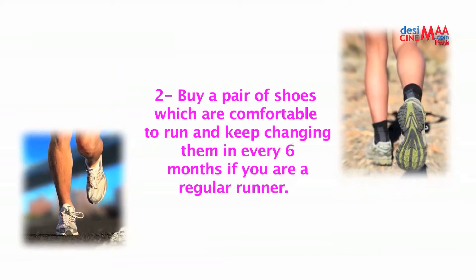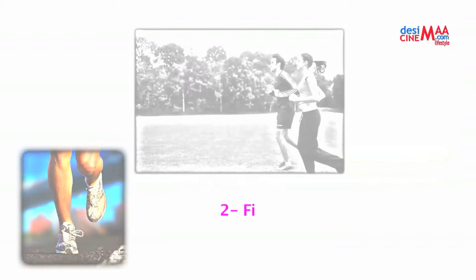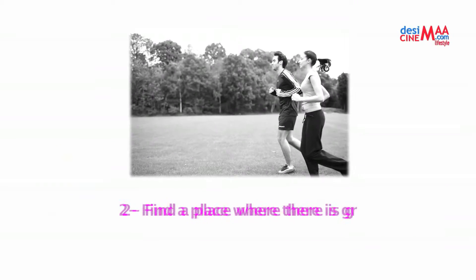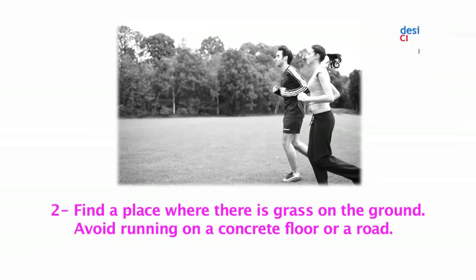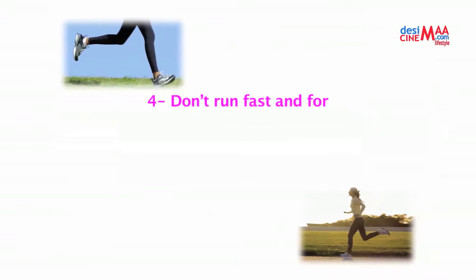Number three: find a place where there is grass on the ground. Avoid running on a concrete floor or a road.